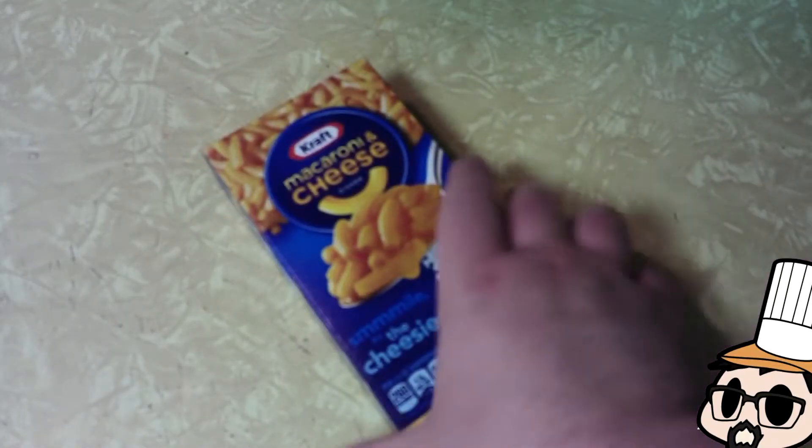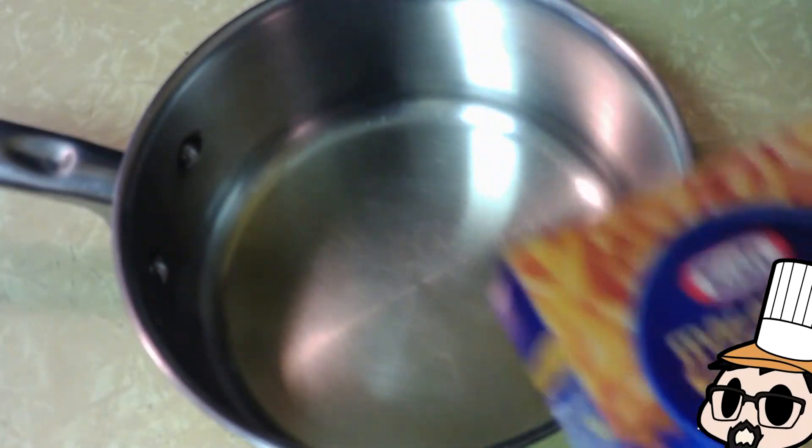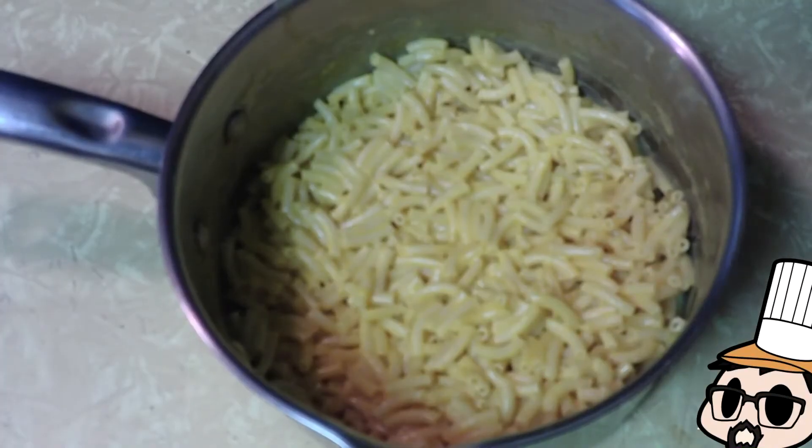Mac and cheese waffles, let's go. We're gonna start with a box of blue box mac and we're gonna make it as instructed on the box.